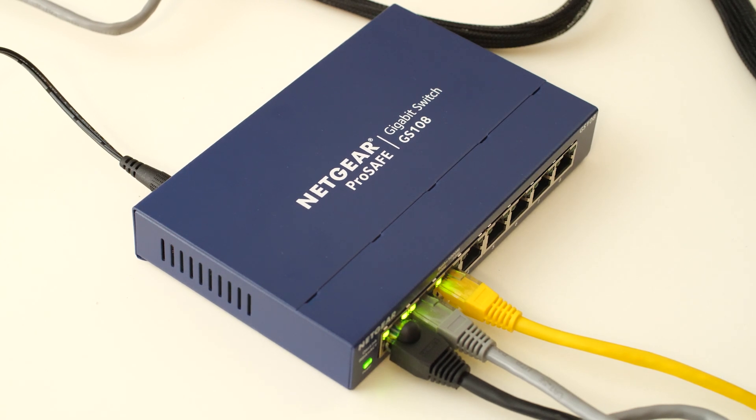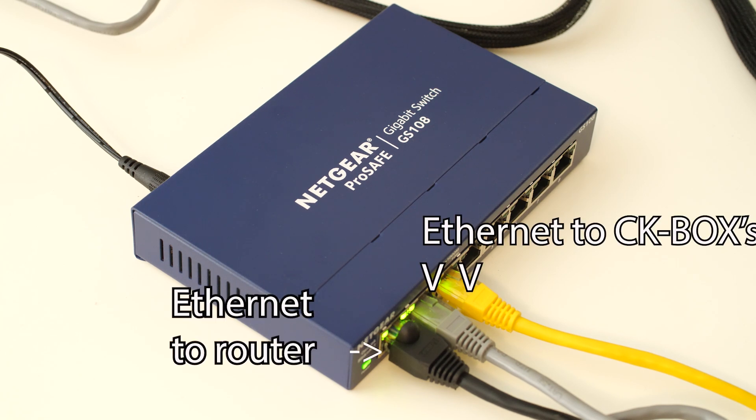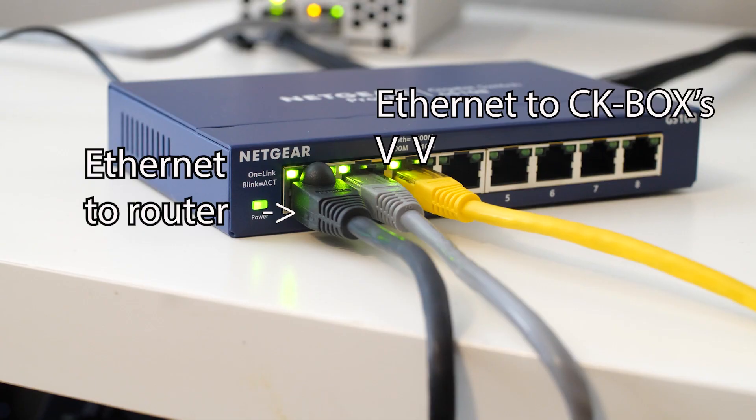One thing that Josh recommended was to get an Ethernet port switch. This is important because we don't want to clog up all the Ethernet ports on the back of our router. We can basically take an Ethernet cable, plug it into our wireless router into this port switch, and voilà — we've got additional ports to run to all of our miners. If you're gonna have five or six miners, this is going to be necessary.